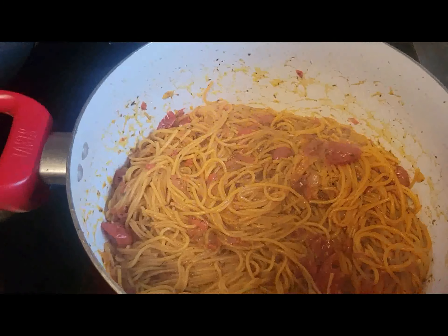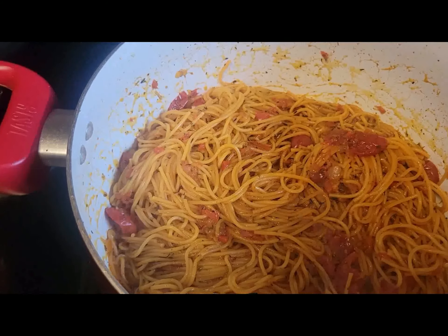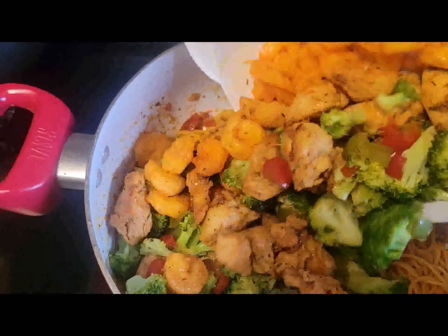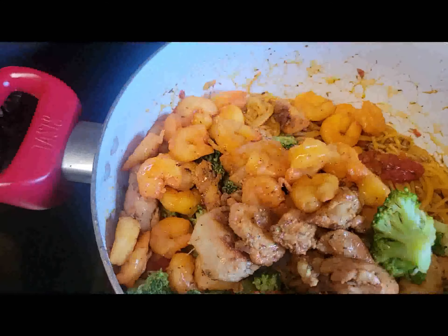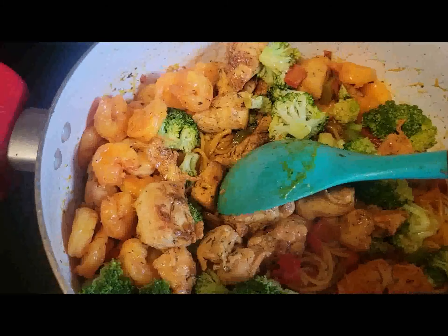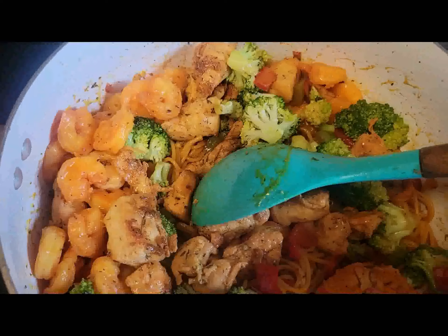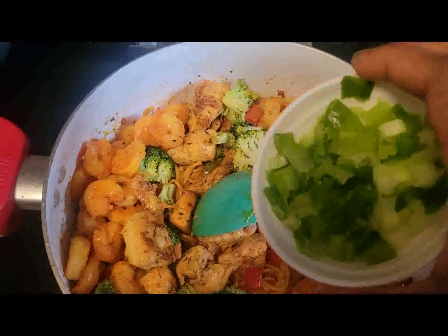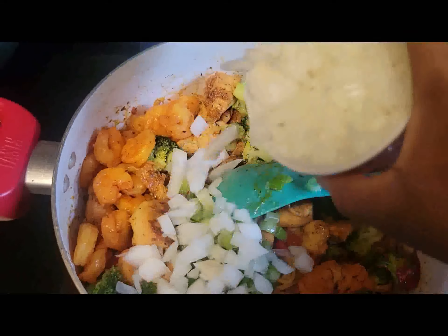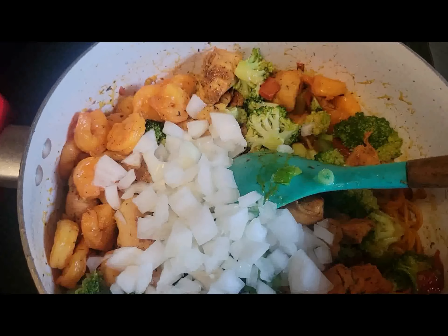Now I'm going to add all my veggies and protein — everything goes straight into the spaghetti. I have everything right here and it's all going in together. We're going to let it cook for about three more minutes because everything is already done — we just want it all to steam together. Don't forget to add your scallion, the green onion, and your chopped onion. That's good — just let it steam for about three more minutes.